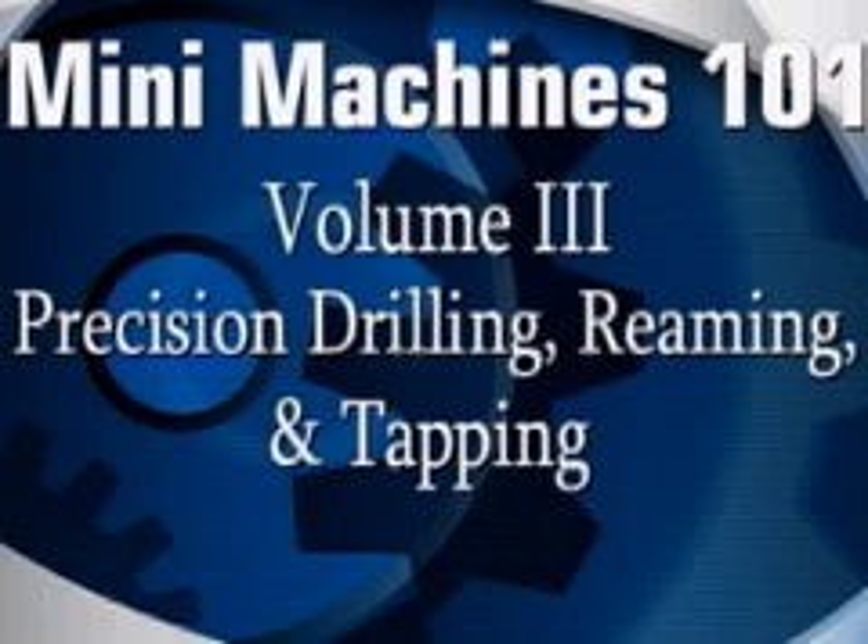We here at Swarfrat Enterprises want to thank you for purchasing this presentation, and we wish you many, many years of happy, healthy metalworking. Let's go ahead and get started.